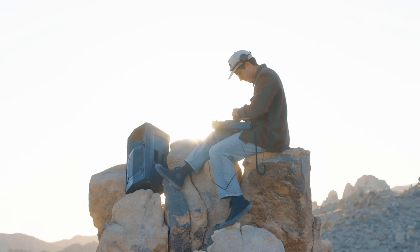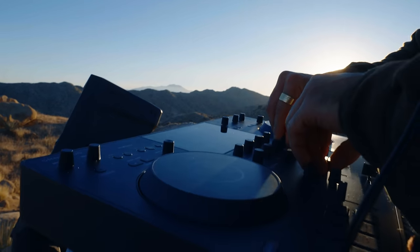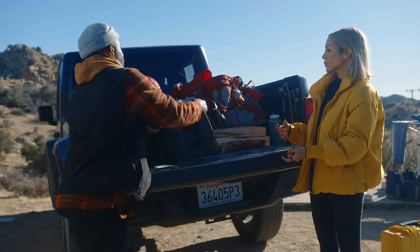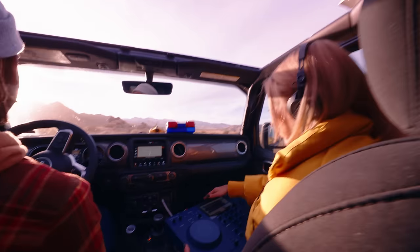Imagine being able to take an all-in-one DJ system and set it up anytime and anywhere, even without nearby access to power. Imagine the perfect portable setup for throwing DJ parties with your friends wherever you go.